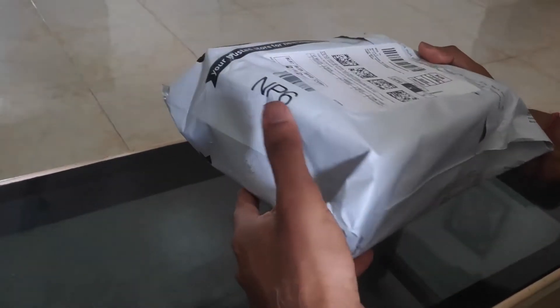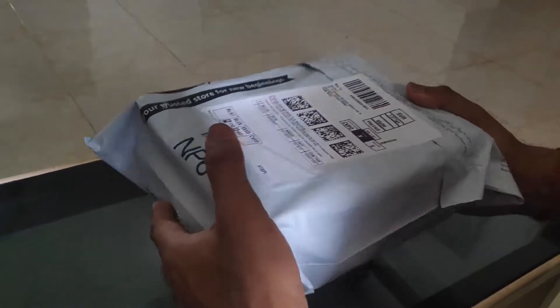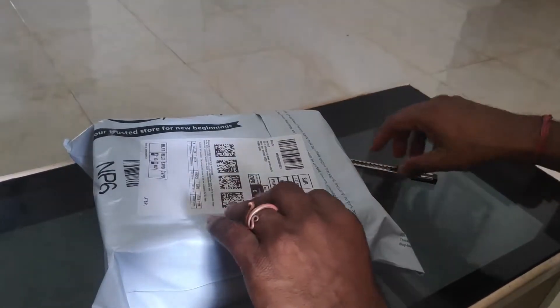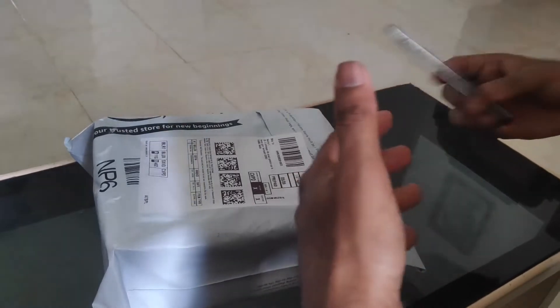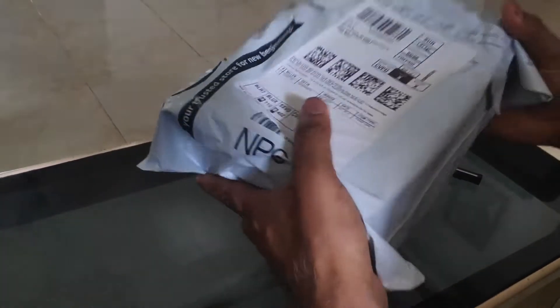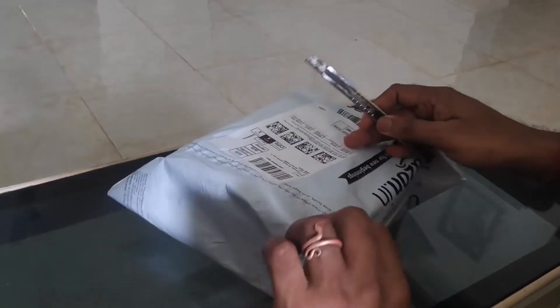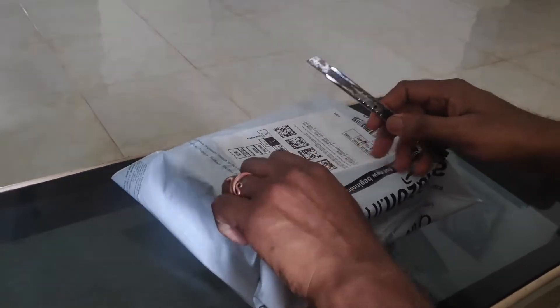Today we are going to unbox the Microtech 30A solar charge controller. It is a device to convert your existing normal inverter into a solar inverter. It is smaller in size compared to a normal inverter and is lightweight. I bought this from Amazon, and now I am going to unbox it.